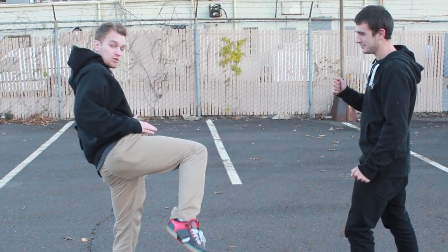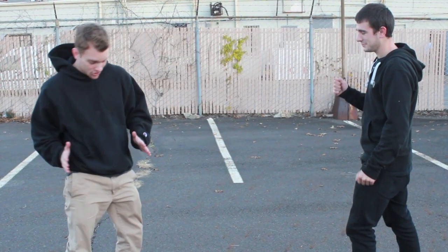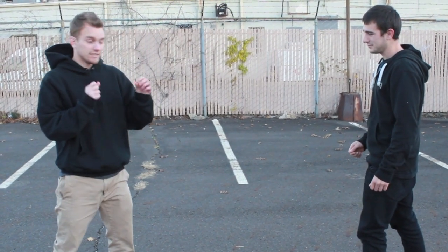Step two is you're going to turn your hips over. What that means is you're going to go from here and turn them this way. This is where you get your power. This is how you open it up.